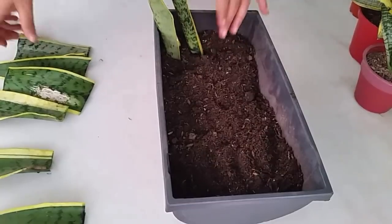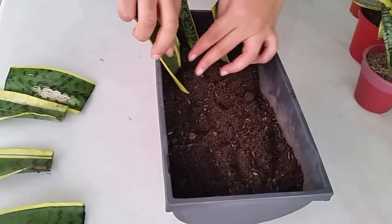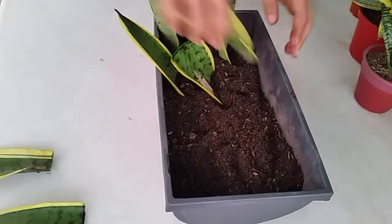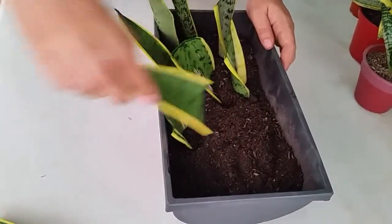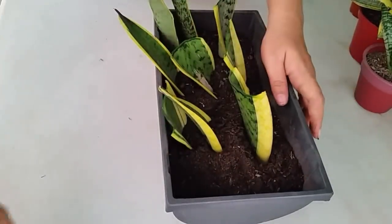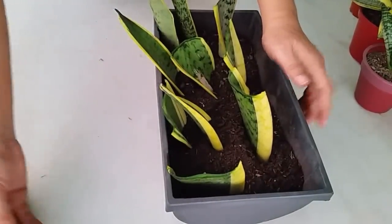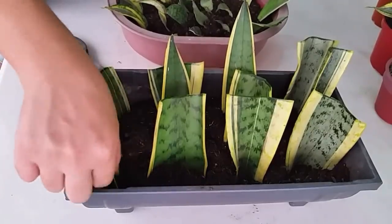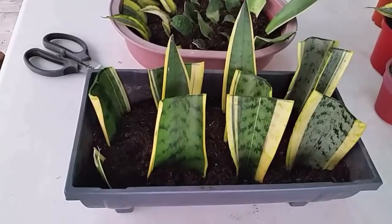I make sure that I bury the bottom part of the leaf and not the top part, or else it will not root. Let the wounds callous overnight before putting them in the soil.